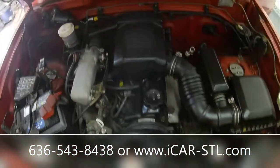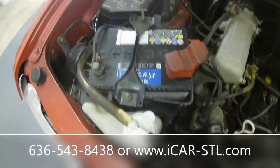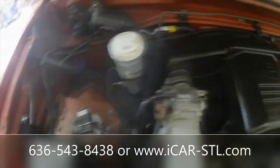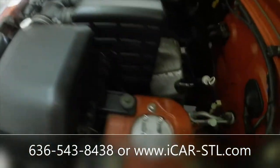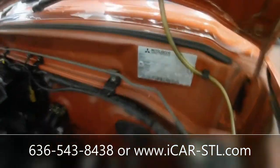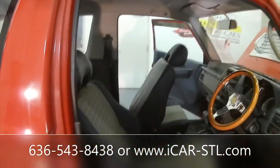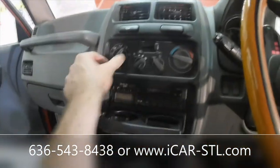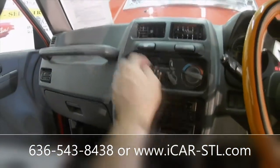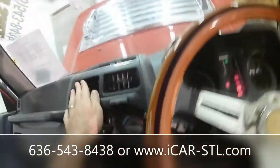Big old 660cc three-cylinder engine. A little Japanese battery, fuse box. It just has a vent — it doesn't have AC on it. Or actually yes it does have AC — I don't know if that works or not. We'll see though.